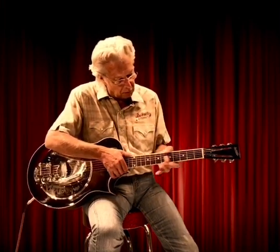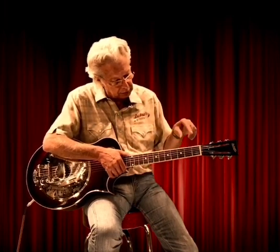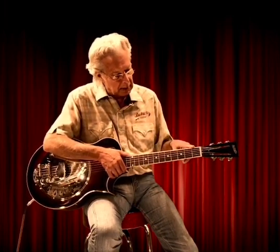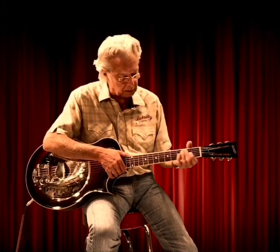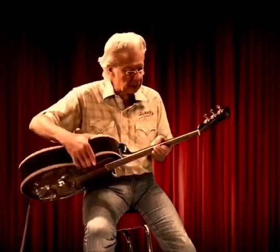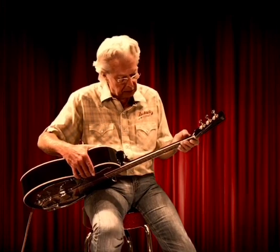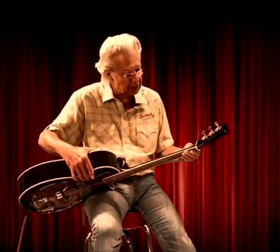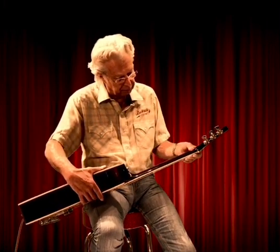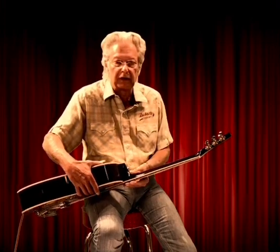The fretboard material is padauk. My frets are all hand-leveled, crowned, and polished, and I round and polish all my fret ends too, so it's a very nice feel going up the fretboard. The neck is shallow — not a big clunky neck that you find on a lot of resophonic guitars. It's got a soft V shape in the first position, and it really rounds out a little bit as you go up the neck.